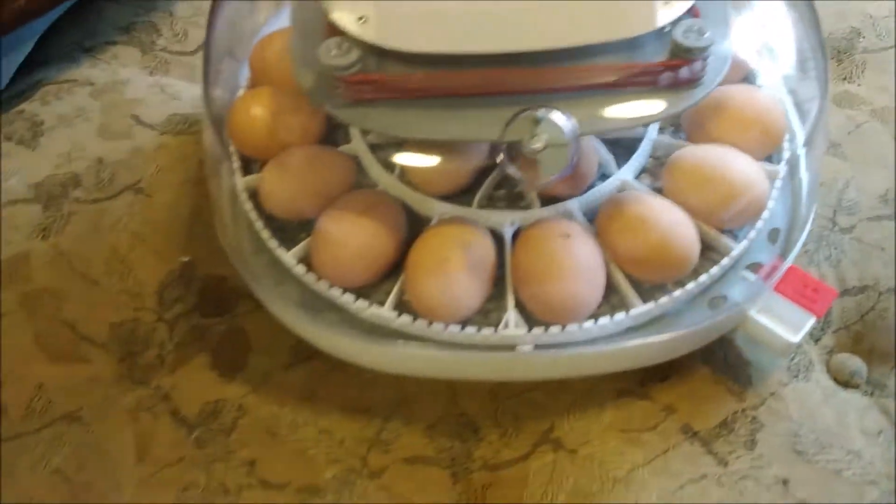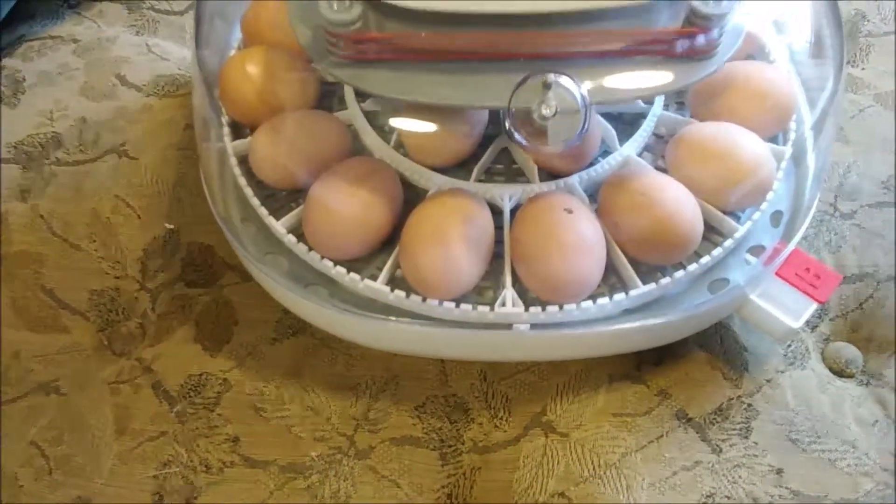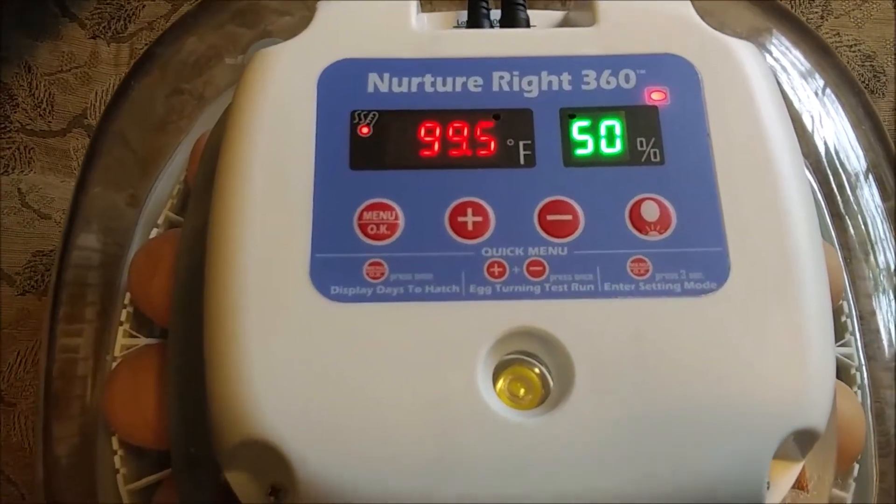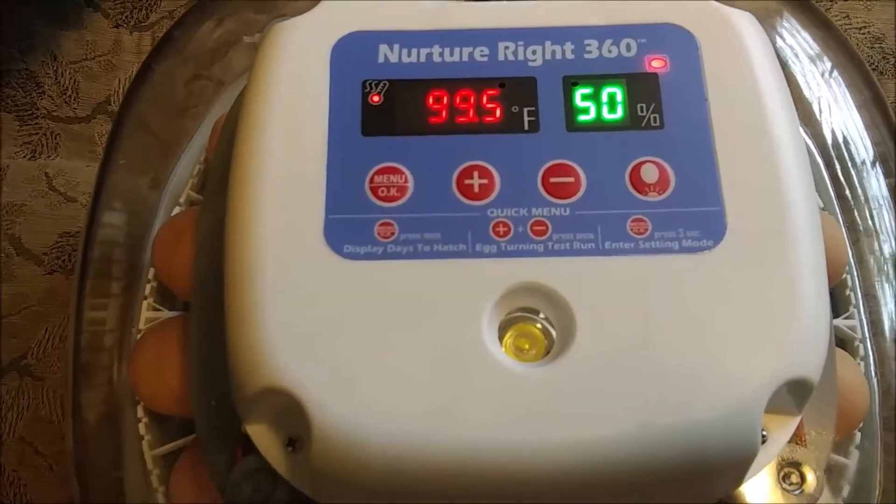That raises the humidity to the proper level for hatching. So far I'm very impressed with it - it's keeping a steady temperature and the humidity has been right at 50%.